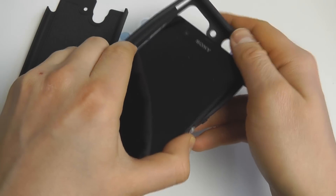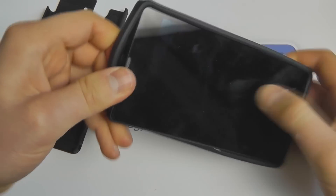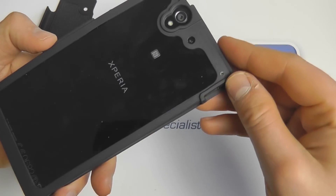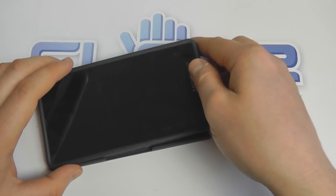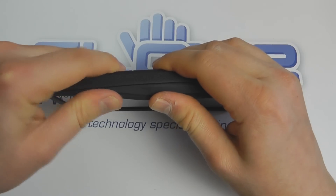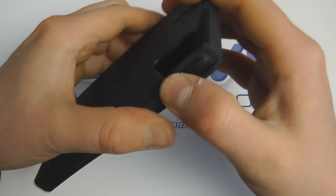We can now pop the Xperia Z into the inner lining — it may take a moment to line it up correctly. You can see the rough-looking bumper protection around the phone. We then sit the phone inside the tougher outer shell, which, as the name implies, provides a tough level of protection.